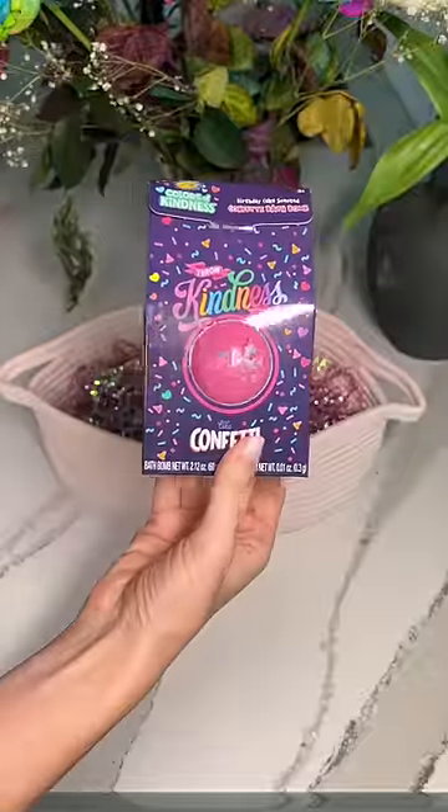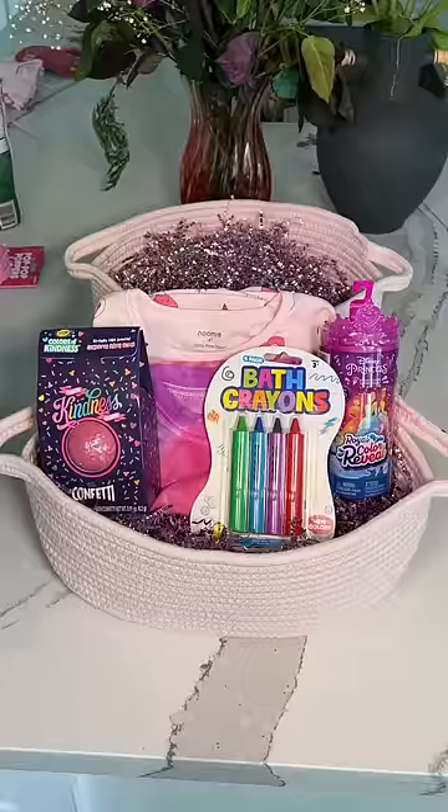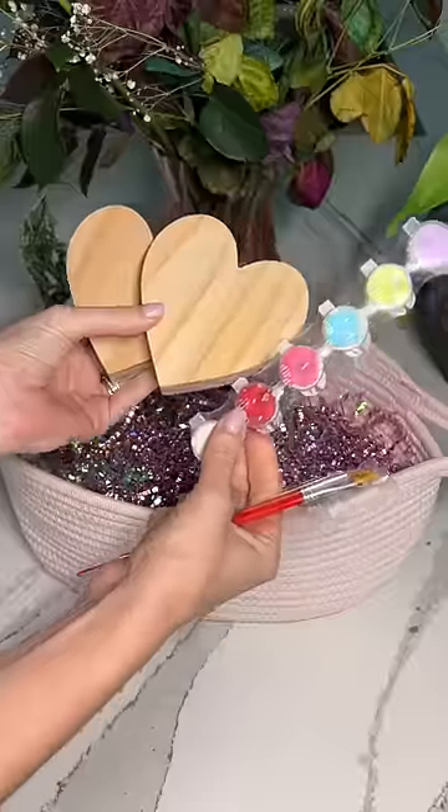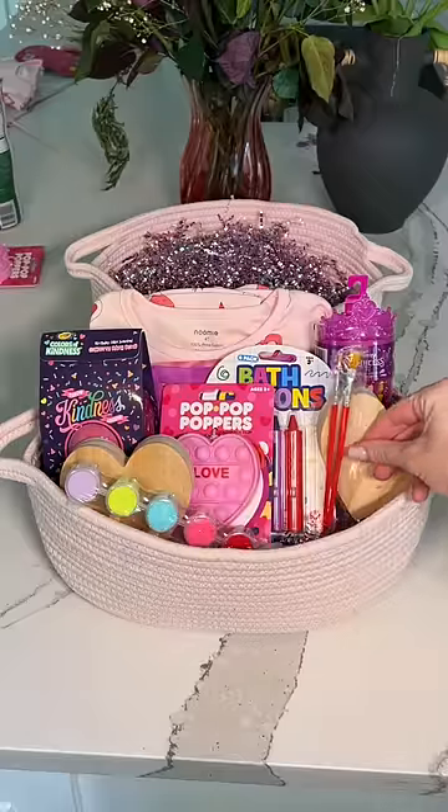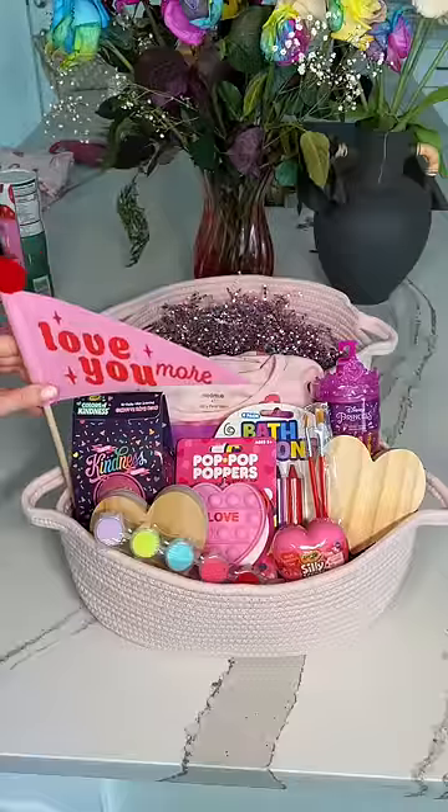After that I got a few things for the bath — a pink bath bomb and bath crayons. Then I'm adding in this love fidget. Lastly I found this wood heart painting set. You know she loves to paint. Some scented play-doh and this really cute little flag.